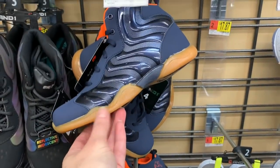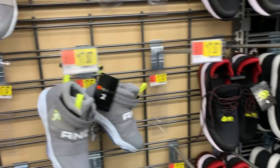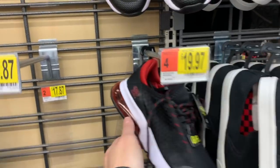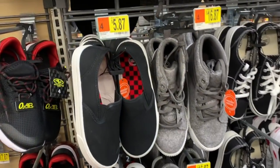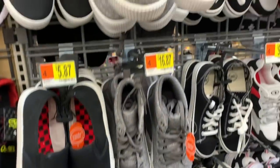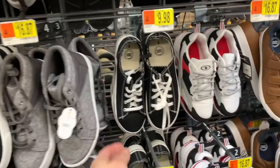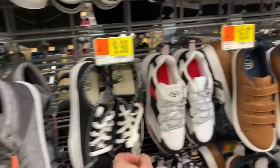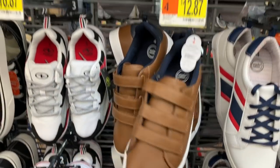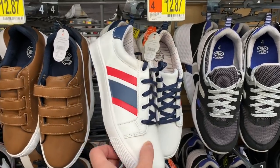I really love this on the sole. More And Ones for $17.87. Athletic Works O2 Air with the bubble in the back — $19.97. The basic Wonder Nation knockoff for $5.87, these are $16.87, $9.98 Athletic Works, $16.87, the three velcro straps for $12.87.